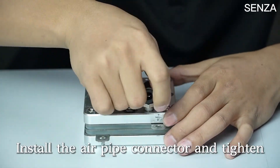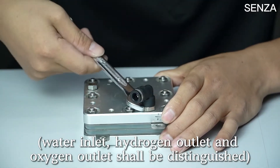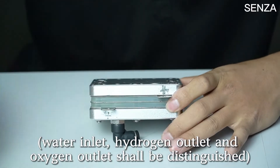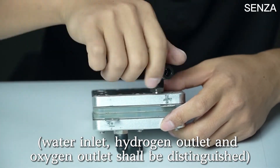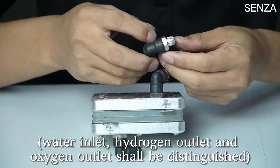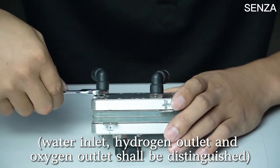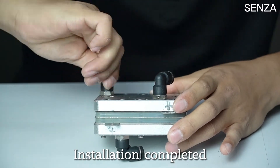Install the air pipe connector and tighten. Water inlet, hydrogen outlet, and oxygen outlet shall be distinguished. Installation completed.